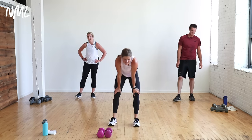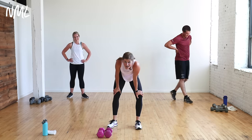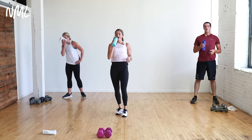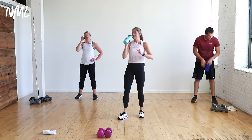Nice work! That was one where I said 10 seconds and I went to 15 — I'm being honest with you. Grab some water. That is circuit number two — crushing it. Repeat it, then you get a one-minute rest.